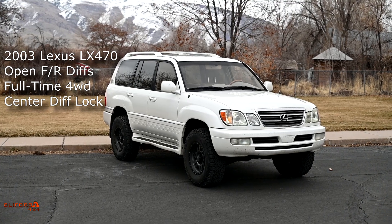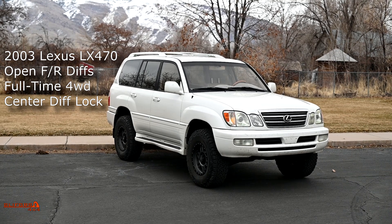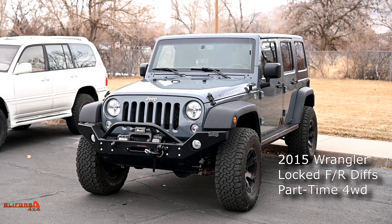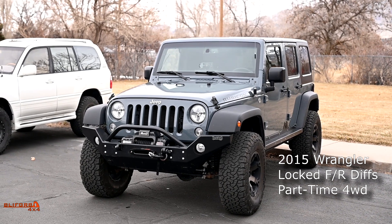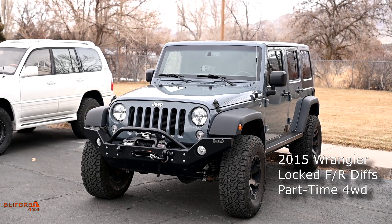To show the advantages and disadvantages of each type of four-wheel drive system, we're going to use a 2003 Lexus LX470 — essentially a 100 series Toyota Land Cruiser with a Lexus badge — equipped with open differentials front and rear and a full-time transfer case with a center differential locker. We're also going to use a 2015 Jeep Wrangler Rubicon, which is part-time four-wheel drive with no center differential and front and rear axle lockers.